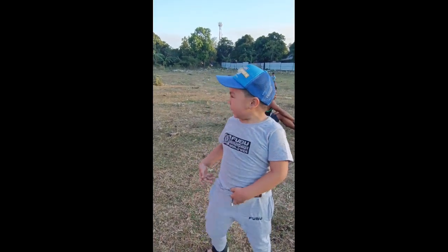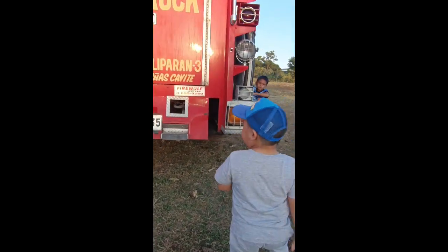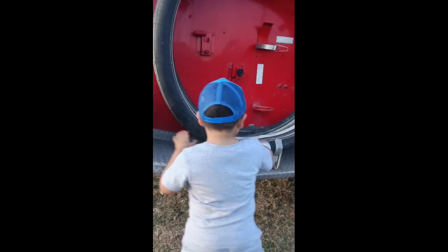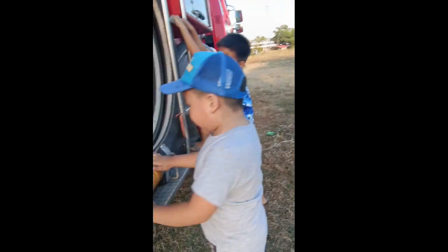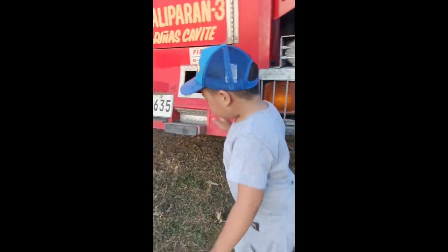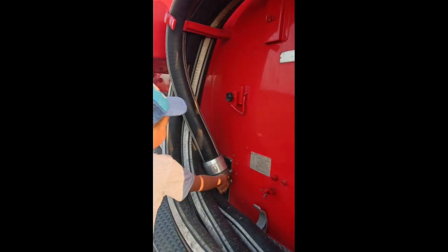We're going to check the firetruck. This is a cool basic carpet — it has strange holes. These are filters, and this is a water hose you can use to put out fires.